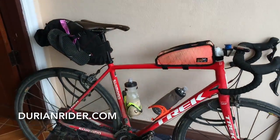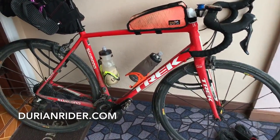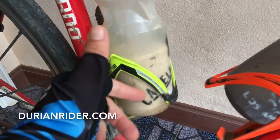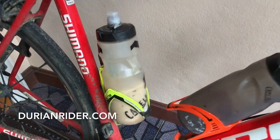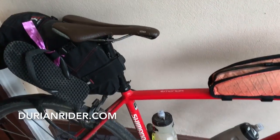So there you go, that's the bike packing rig. If you've got any questions, leave them down below. Mountain bike pedals are better for bike packing — easy to walk around. Have a guess at what's in here, leave it in the comment section below. Go vegan, carb the fuck up — that's my style.